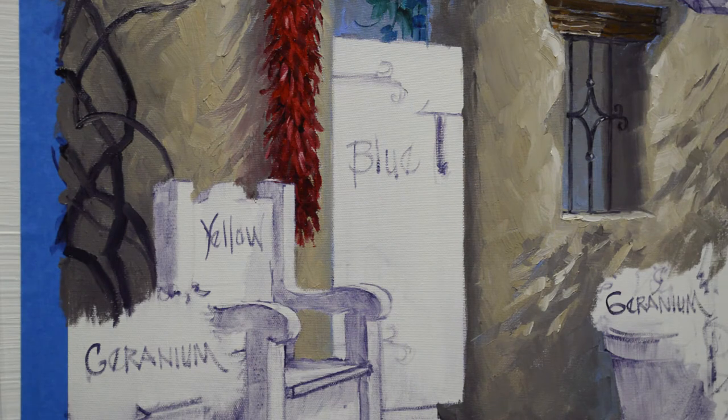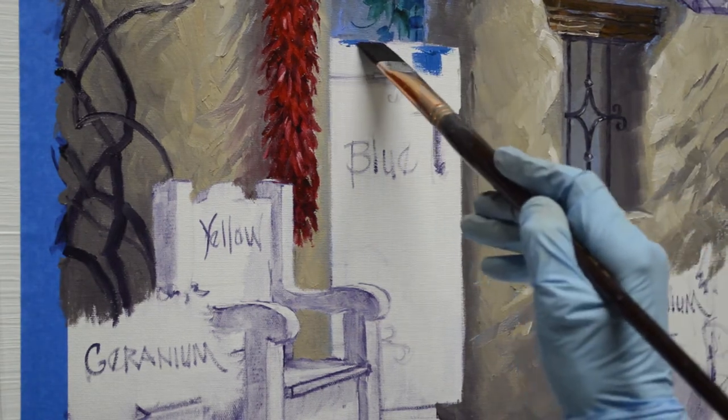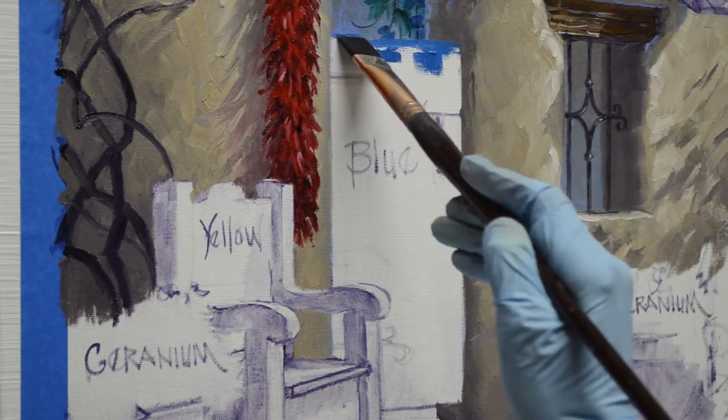Let's paint our blue gate now. I'm using a mixture of phthalo blue plus white. This makes a really nice color that's perfect for the Santa Fe little gates and stuff.